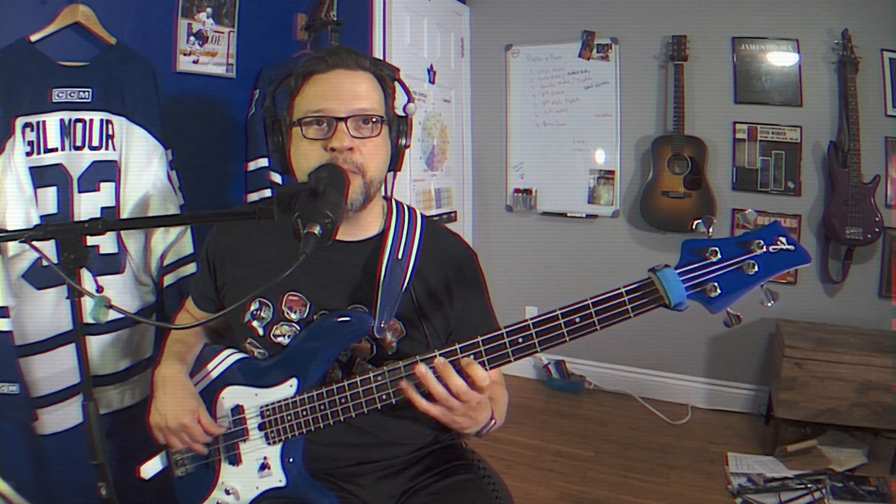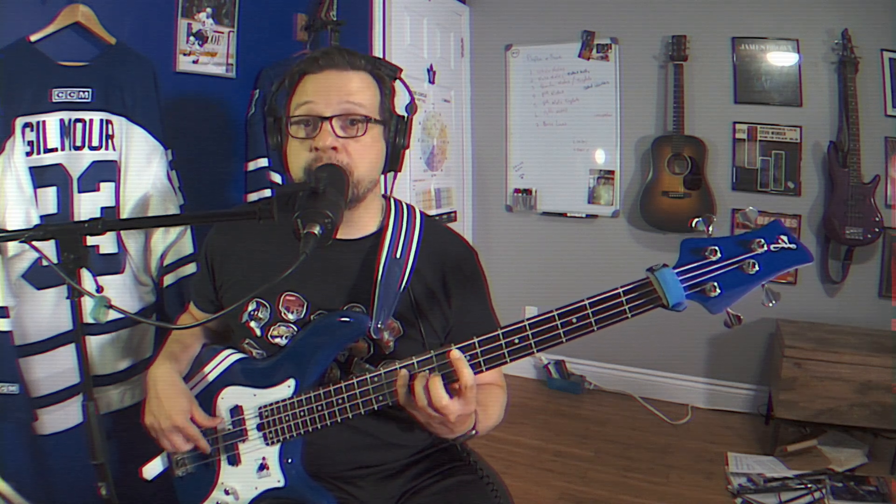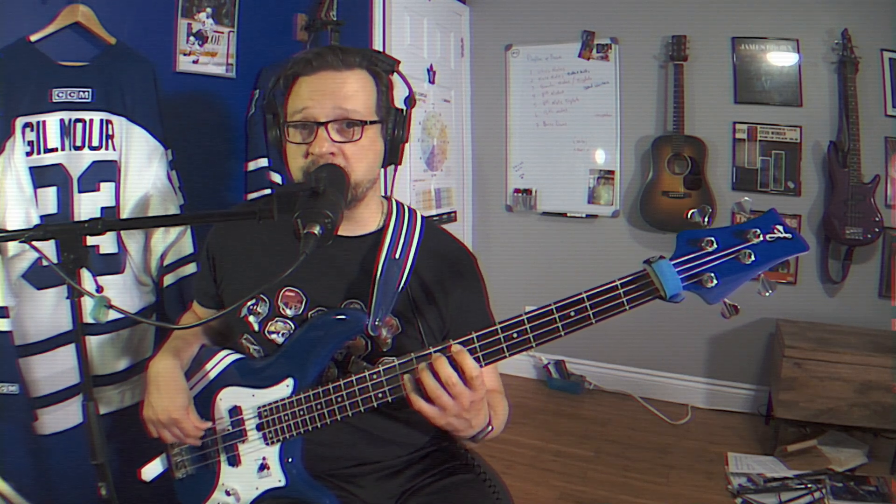C, D minor, E minor, F, G, A minor, B diminished, back to C. Then I'm going to descend the triads: B diminished, A minor, G, F, E minor, D minor, C. Then I'm going to play another B diminished, just to end that off.